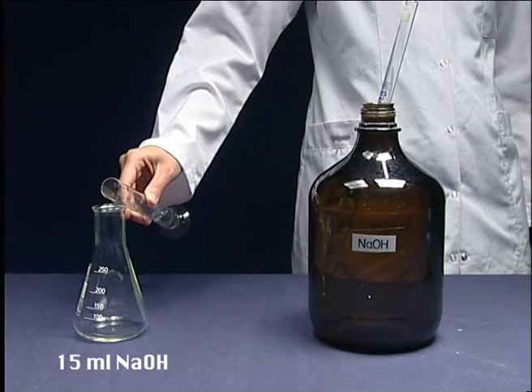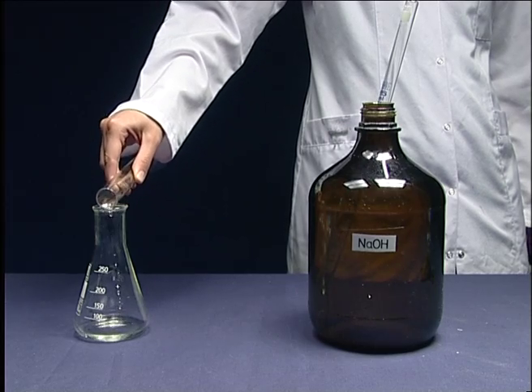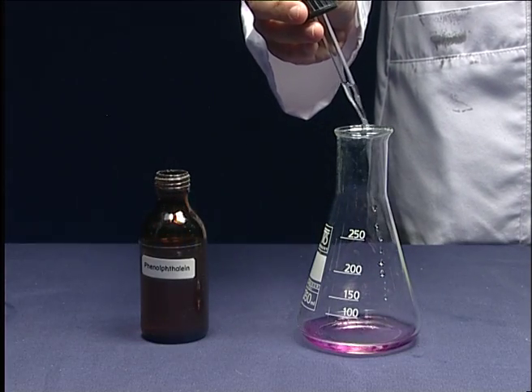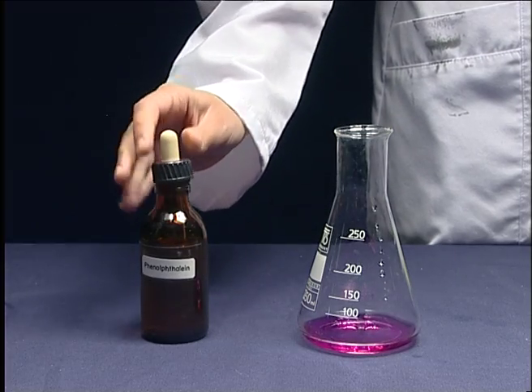Take 15 ml of sodium hydroxide solution into a clean Erlenmeyer flask. Add a few drops of phenolphthalein into the base in the Erlenmeyer and obtain a pink color.